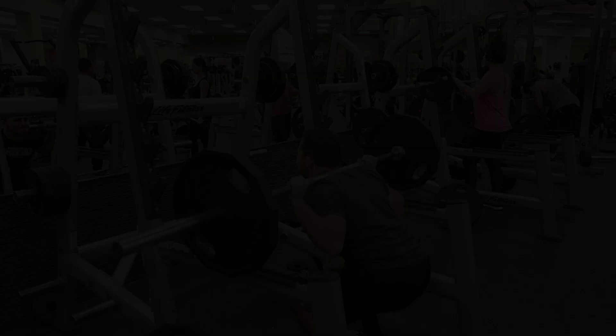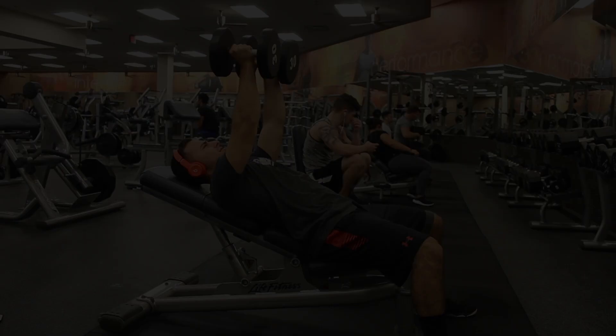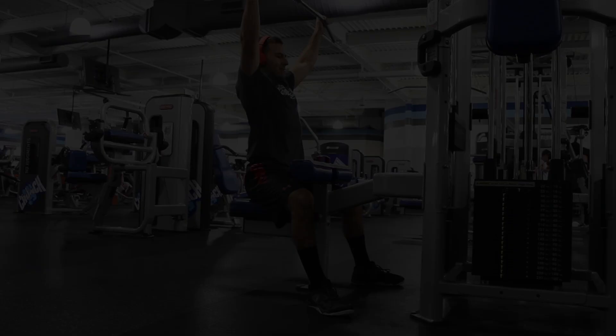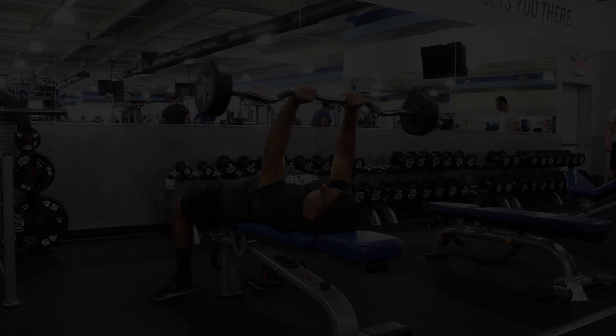Day three starts with squats — ten, eight, five, three, one. Since you're going heavy, I'd recommend wearing a belt and doing a couple of warm-up sets first. After squats it's chest flies and lat pulldowns, both for three sets of ten. Then preacher curls — you can use the machine, a barbell, or dumbbells — three sets of ten. After that, skull crushers three sets of ten, shoulder press three sets of ten, and don't forget to add in your ab circuit at the end.